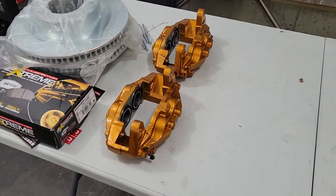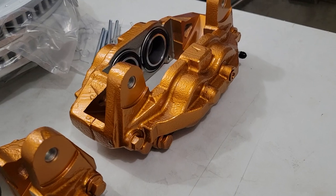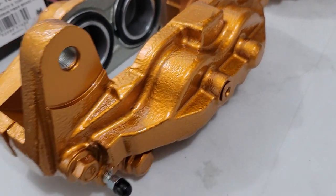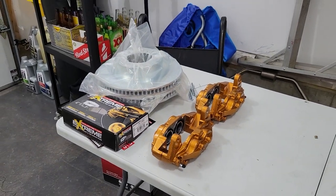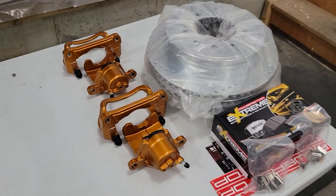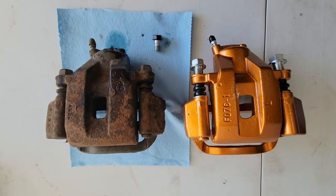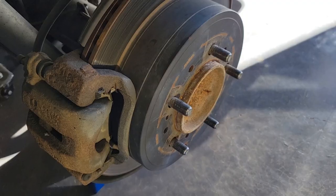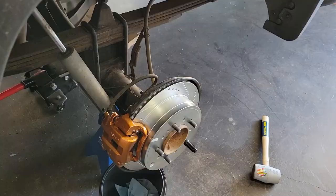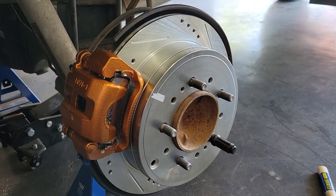We now have a beautiful set of front and rear painted calipers ready to go on the truck. The paint won't make a mechanical difference, but it makes the calipers pop — and this is one of the easier modifications compared to the rest of the brake job. No modification video is complete without a few before and after shots.